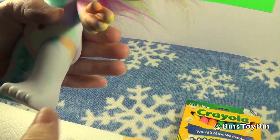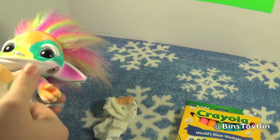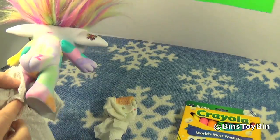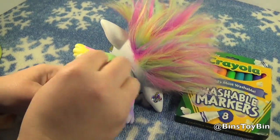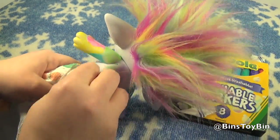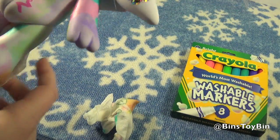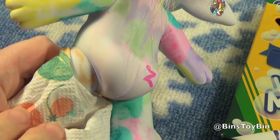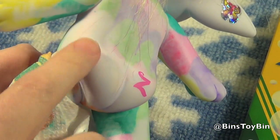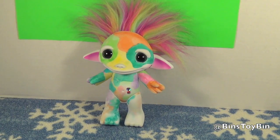This is just water — there's no soap on it or anything. The washable markers come right off with water. What about the markers that came with it? The markers that came with it are on the back — and they come right off with water too. So you can keep redoing your Zelf. Maybe with soap it would come off better. You still have a little bit of faint color on the Zelf, but you can keep coloring it.